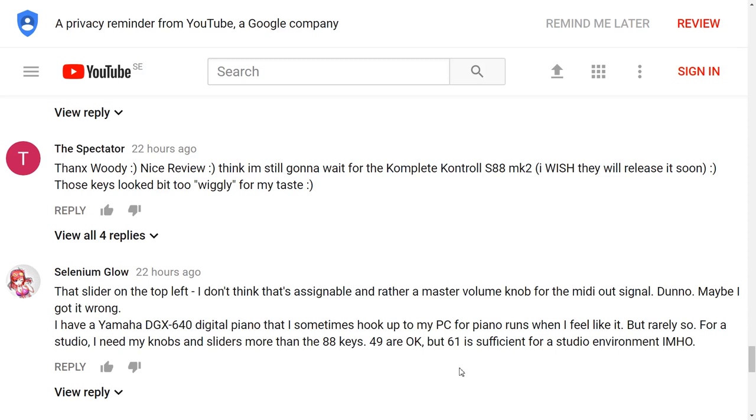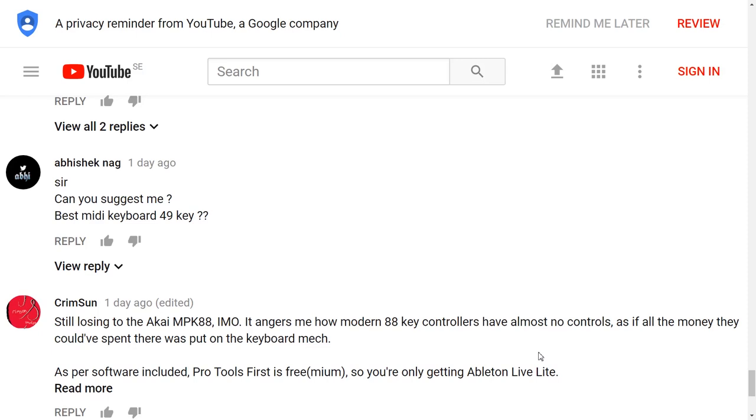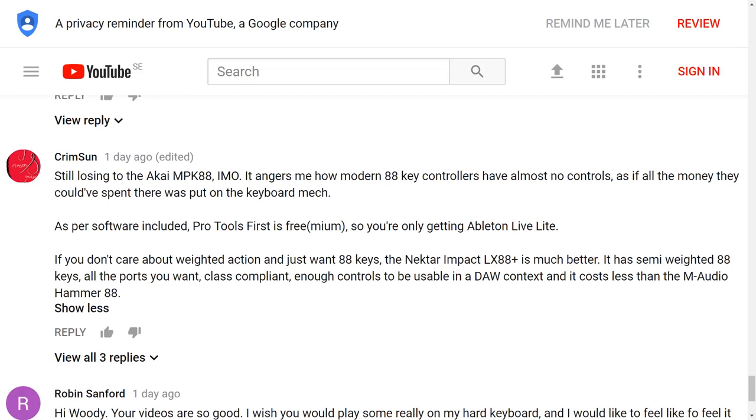I wouldn't say the keys are wiggly — quite plasticky, but what you'd expect at this price point. Selenium Glow wonders about the slider on the top left — you can assign it via the editor software. Yotam is wondering about an 88-key controller with wooden keys — I know Studio Logic's top-of-the-range controller has wooden keys, and one day I'd love to try one. Crimson made some interesting points about the Akai MPK88 — in particular, Pro Tools First, which he says is freemium, so it's not really something M-Audio are giving away. He also mentions that with Pro Tools First you can't use VST plugins, only in-app purchases of Avid products — so I recommend going with Ableton Live Lite, which I think is awesome.